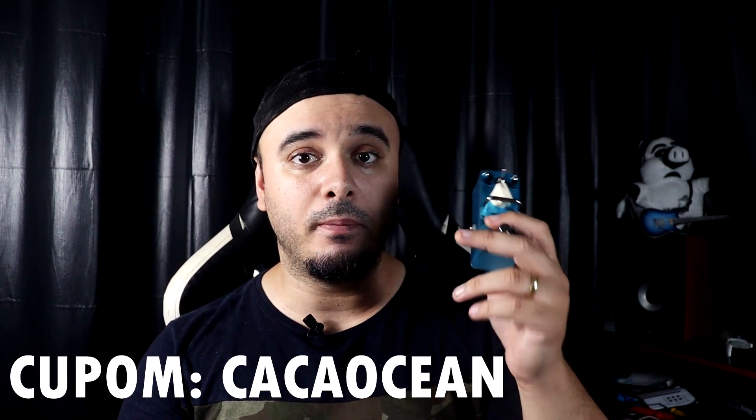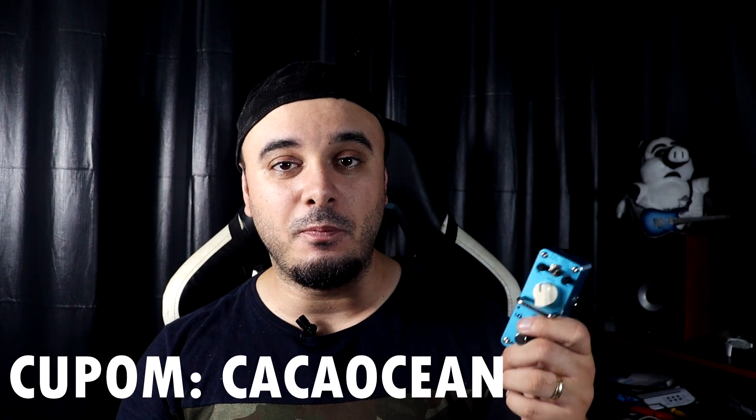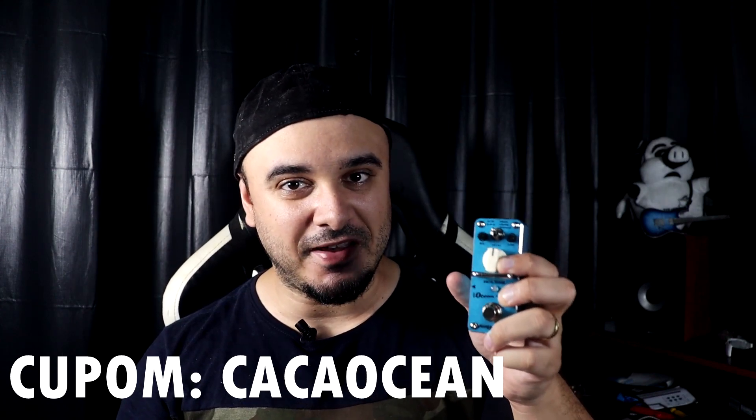Além dele ser barato, você pode comprar ele por um preço melhor ainda — é só você ir lá no site, o link tá aí na descrição, pra você comprar o seu e usar o meu cupom de desconto. Compra 100% garantida, compra segura, no site que tá aí na descrição do vídeo. É só você ir lá, usar o meu cupom, que você ainda vai pagar mais barato pelo pedal. Então corre lá e faz a festa aí.